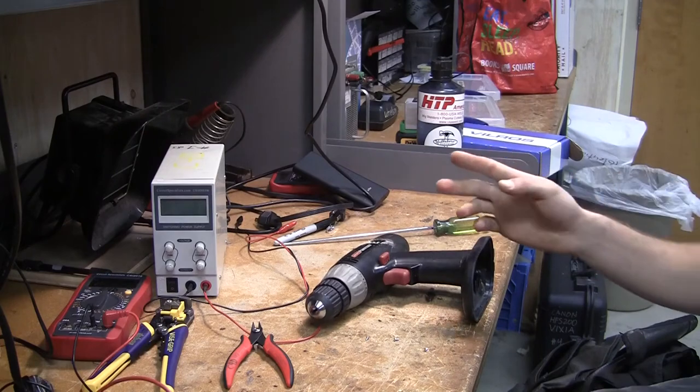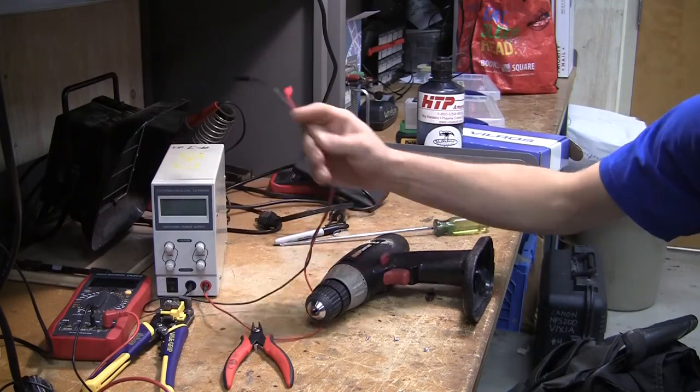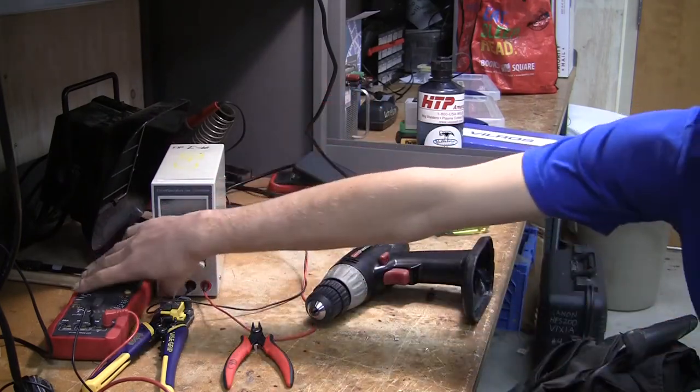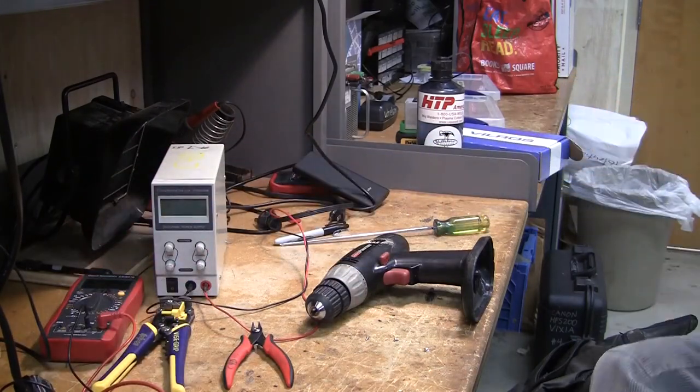Before I even got started, I got my power supply up here with alligator clips to clip onto different parts of the board, and I also have my multimeter with alligator clips to measure different aspects of the electricity in this board.